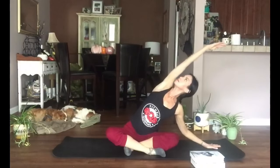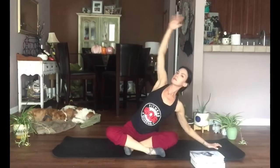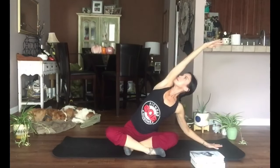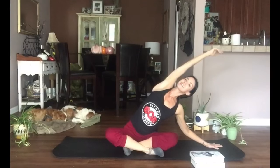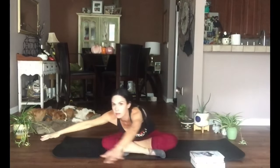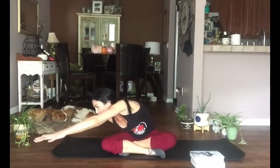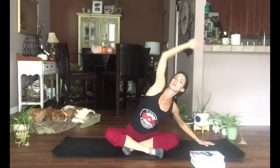Still seated, take our right hand to the floor and stretch our left arm overhead. Find that spot to focus your eyes on — you can look straight ahead or up toward that arm, but try to lengthen through your neck. Moving with the breath: on your next breath out, take your chest toward the floor and reach your arms across. We're going to hold it, reaching to the side as we inhale.